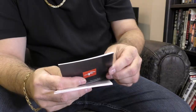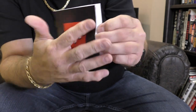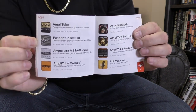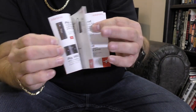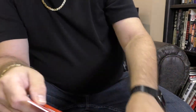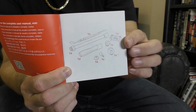So let's take a look at how this works. First, they give you a little catalog of all their products - everything they sell. It's all for musicians and live streamers. And this is the instruction manual for the iClip Grip that I just purchased.